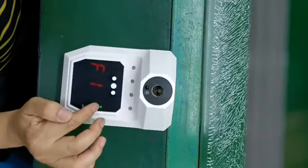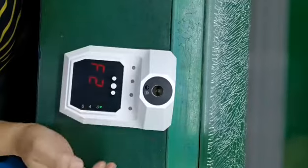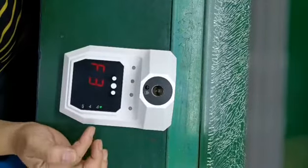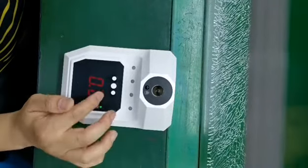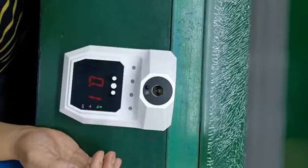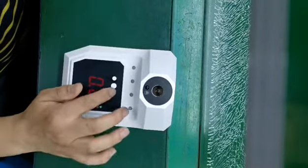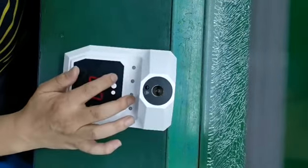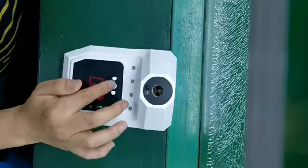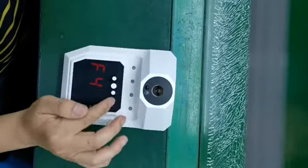Then press the power button to navigate between F2 and F3. Then we can press the plus button — each press is 0.1 degrees. Then press the power button to F4 and F3.